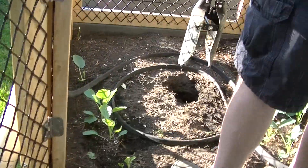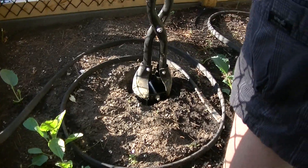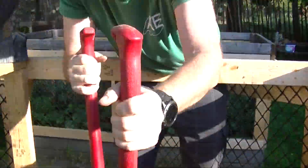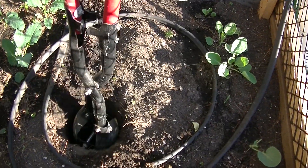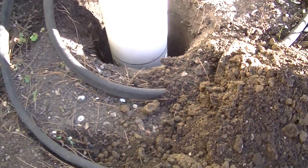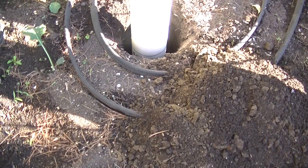Mike has got the post hole digger and he's digging a hole for me now. Mike has the hole completed. As you can see, he's got holes all drilled in — perfect. So I will backfill it now and add the material and then the worms.